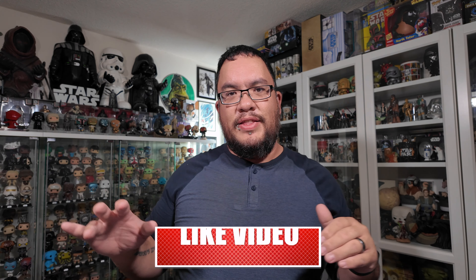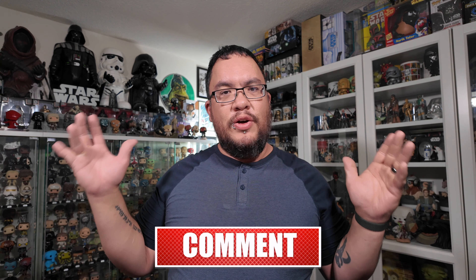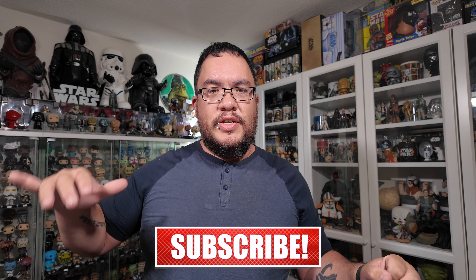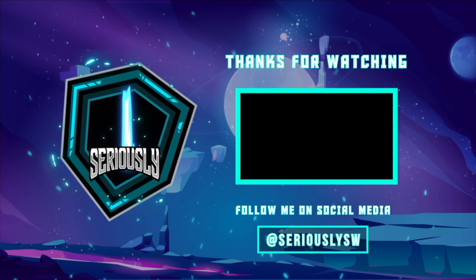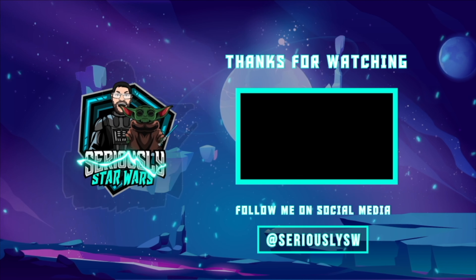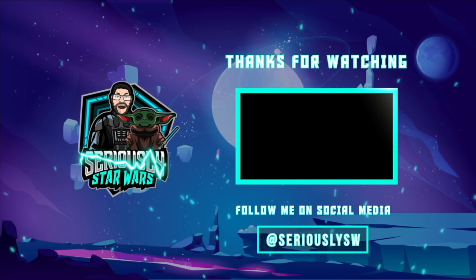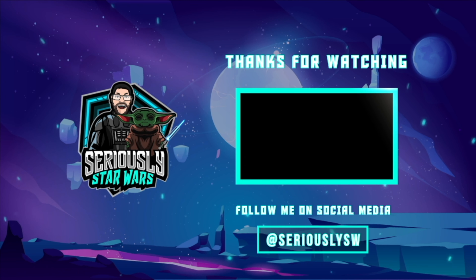Out of all the items that did arrive and the couple that didn't, let me know which items you would have picked up from Wish. Let me know your thoughts on the ones that did arrive — which one was your favourite? Let me know down in the comments. If you enjoyed this video, make sure you hit that like button, subscribe to the channel, and click to watch one of my other reviews. Thank you so much for watching. May the Force be with you.